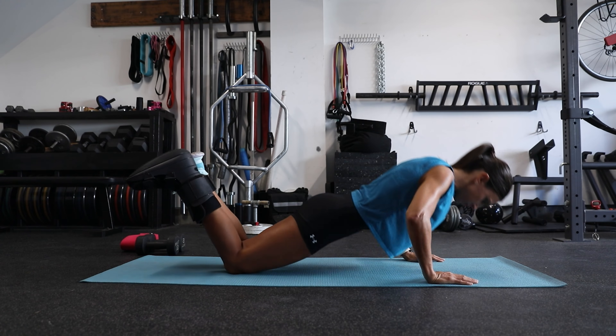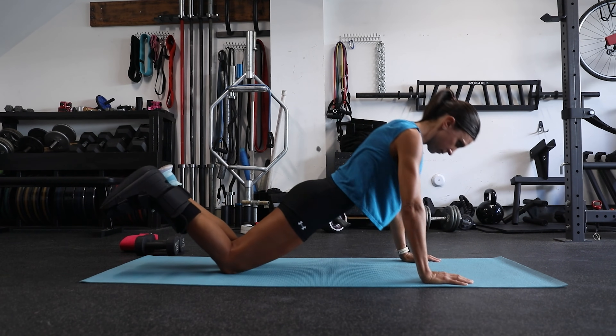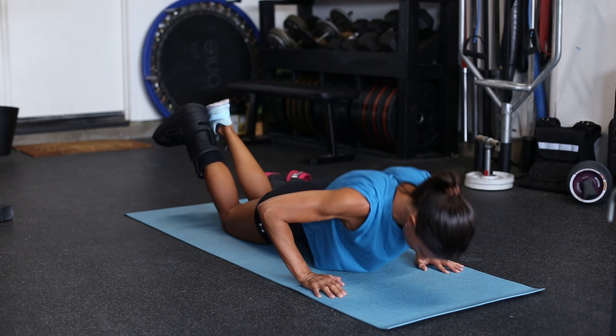Next we have push-ups and all of their variations. Lisa is doing them from the knees in order to protect her newly injured foot. Notice that her torso is a straight line — no sagging of the lumbar spine and no bowing of the hips.